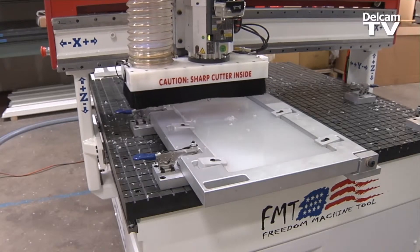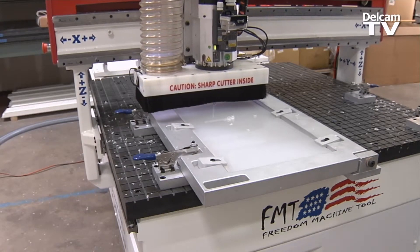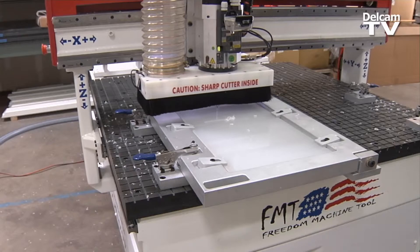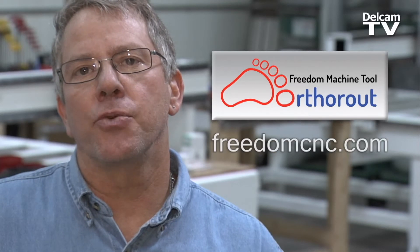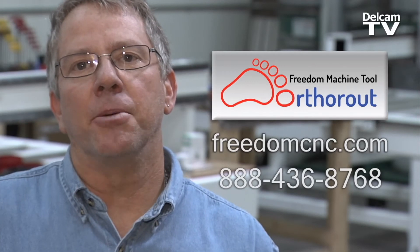The reason I think you will look at the Freedom Machine Tool OrthoRoute machine is because you're looking for a product that's going to last. You can always get more information about the Freedom Machine Tool OrthoRoute series by contacting us through our website or through our 800 number. Why don't you give us a call now? We'll be glad to help you.